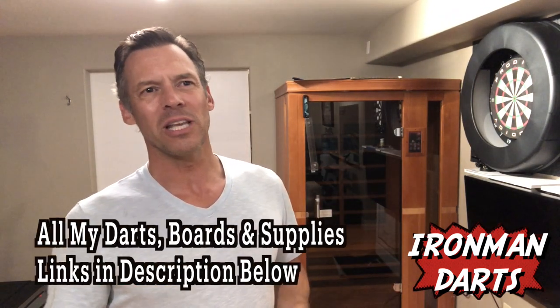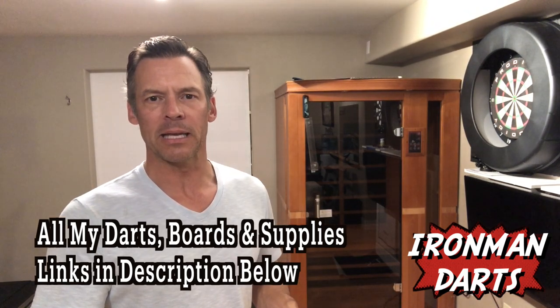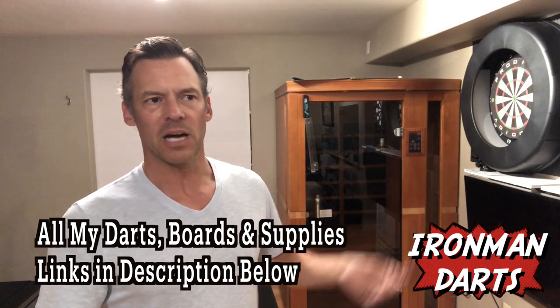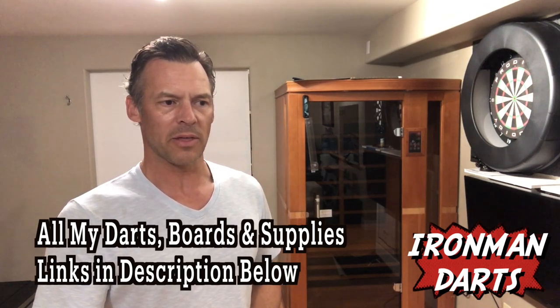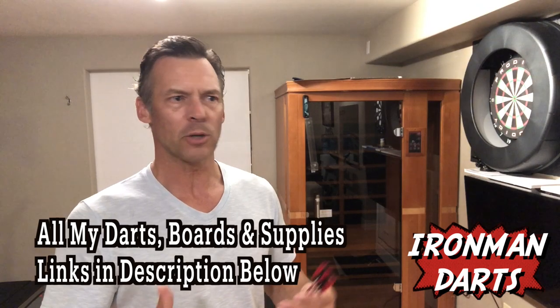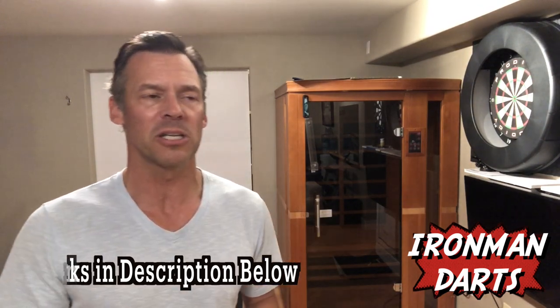Hey, welcome back once again to Iron Man Darts. This is Dave and I've been working on my steel tip game off and on using my Prodigy dartboard. I probably do steel tip once a week in practice because my league that I play in is all soft tip and I play soft tip quite a bit on the ground board. But in this case I did a routine recently and I thought it's very helpful — my darts were getting better and better each time, so might as well share it with you. Maybe it'll help your steel tip game.